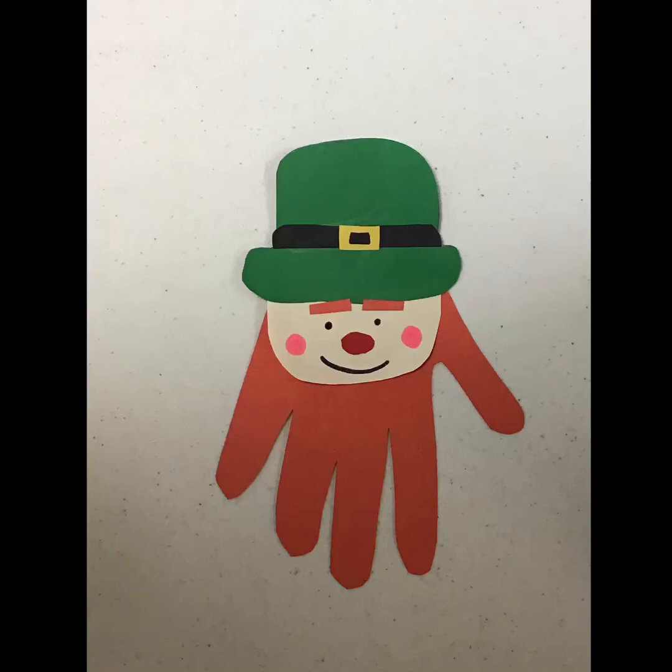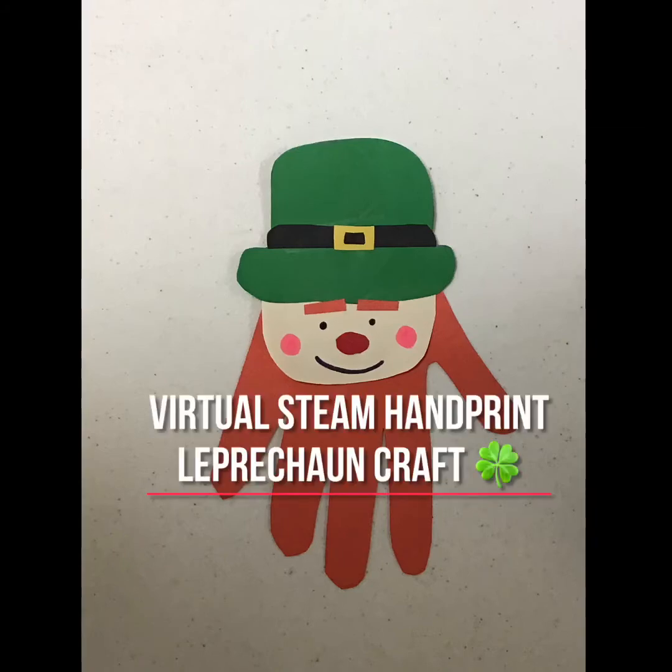Hey guys, welcome back to our virtual programming. Today we are going to be making a virtual STEAM handprint leprechaun craft. So let's get started.